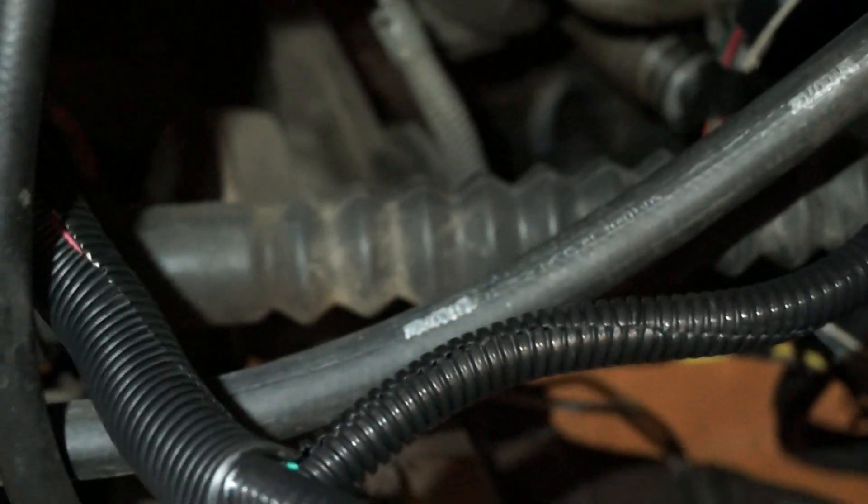I still need to loom up my whole harness but it's pretty clean — everything is laid out nicely. I started putting the loom on but haven't taped it yet. There's a white factory wire going to the tach, and I extended that and ran a long enough wire from the W terminal to run both into the cab.